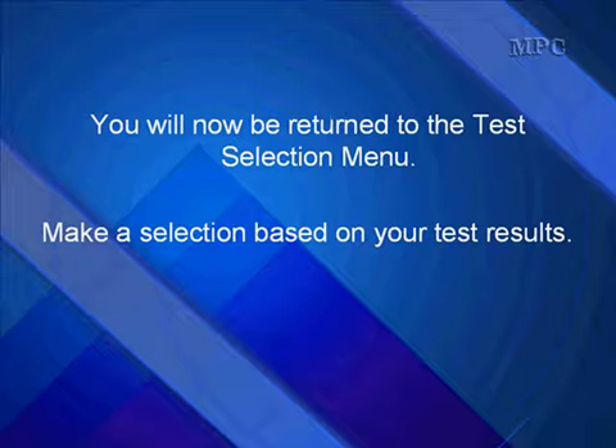You will now be returned to the test selection menu. Make a selection based on your test results.